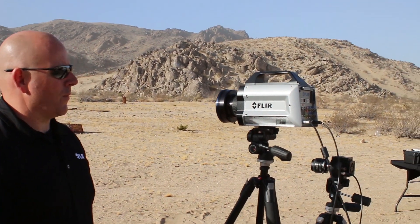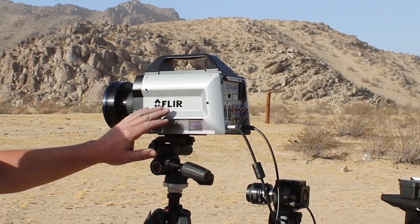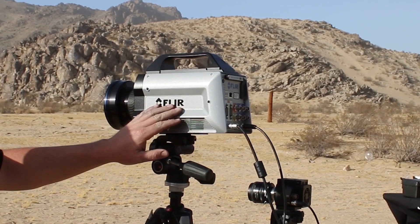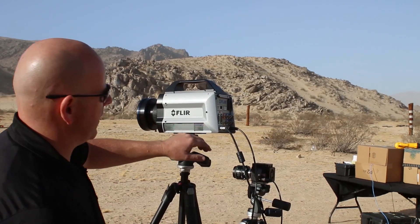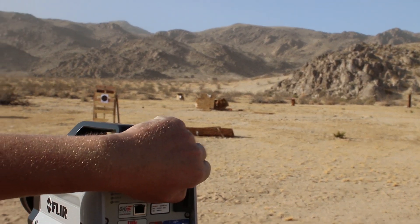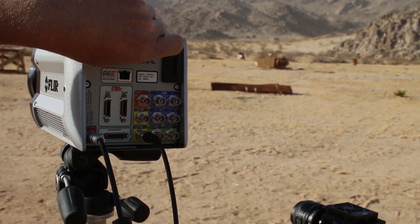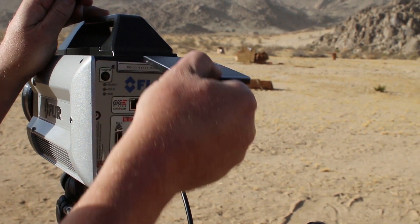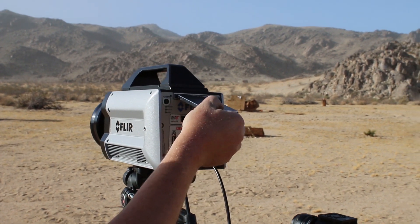Some of the unique features of this camera: this is our first camera with onboard RAM. We can save 26 seconds of data to the RAM inside the camera. Then we can have it copy that RAM buffer to a solid-state hard drive located on the back of the camera. This makes it very easy to offload the data and get it back to a PC. After a number of shots you can simply pull the solid-state hard drive, take it back to a PC for download, stick a new SSD in, and take more recordings.